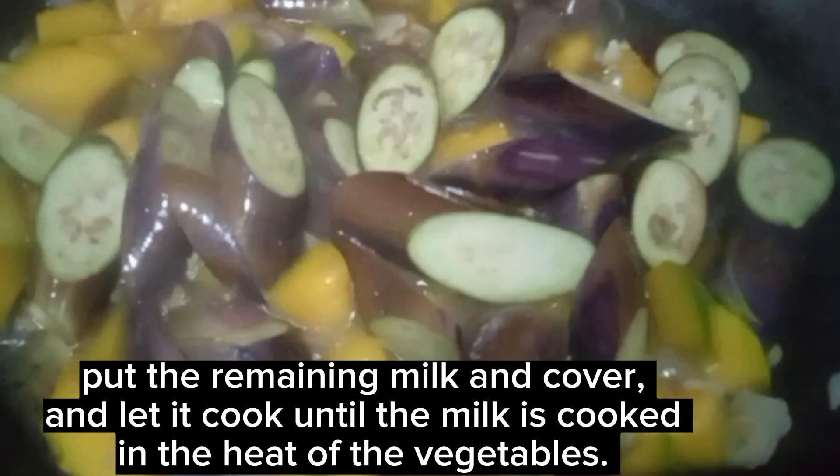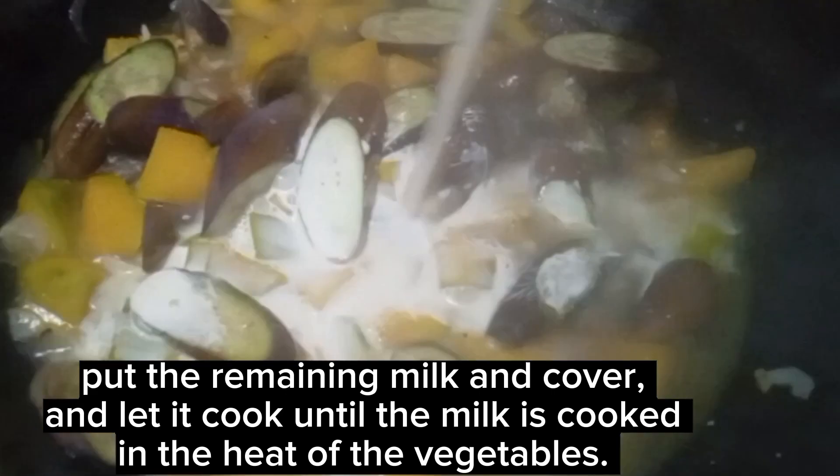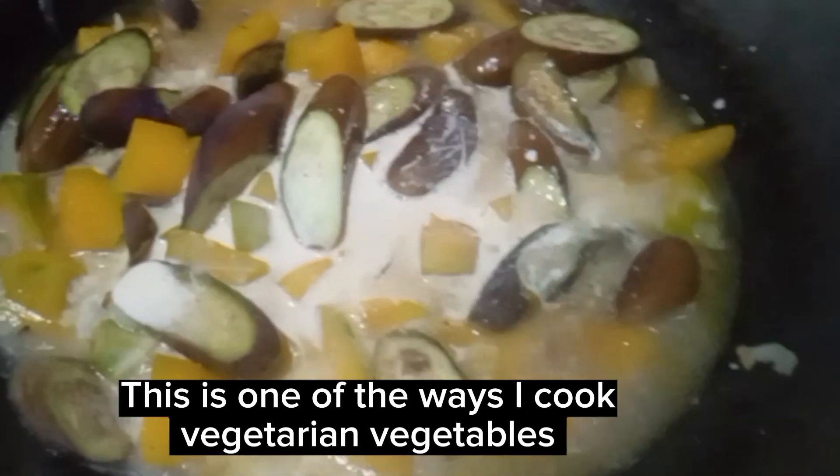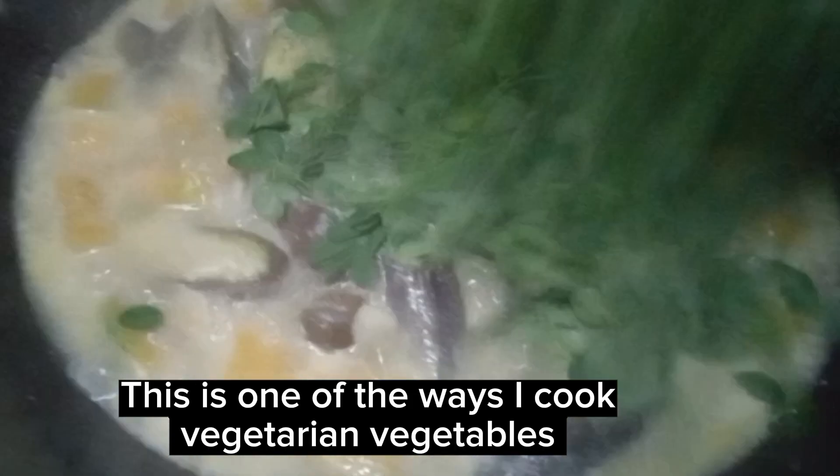Put the remaining milk, cover, and let it cook in the heat of the vegetables. This is one of the ways I cook vegetarian vegetables.